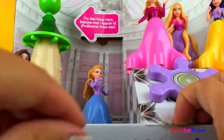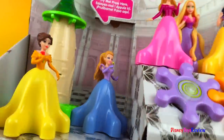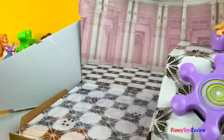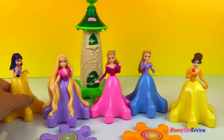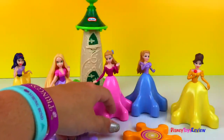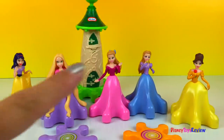Why don't we open them now. So it comes with a tower and several princesses. We have what looks like Snow White and Rapunzel and Belle. Maybe Aurora and Cinderella — not quite sure on those two.